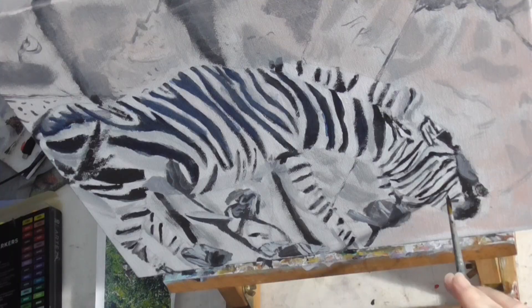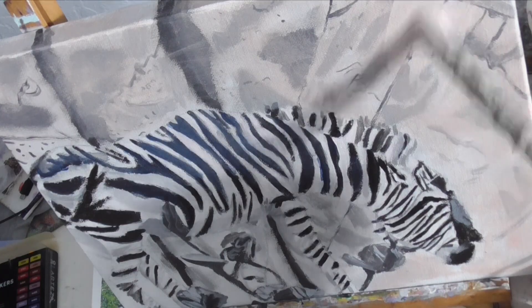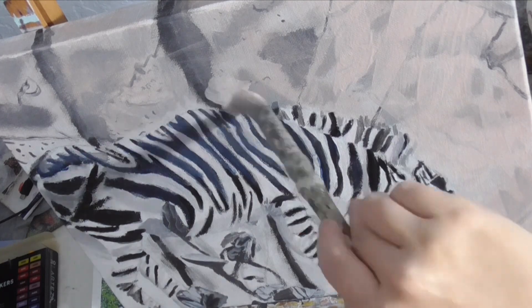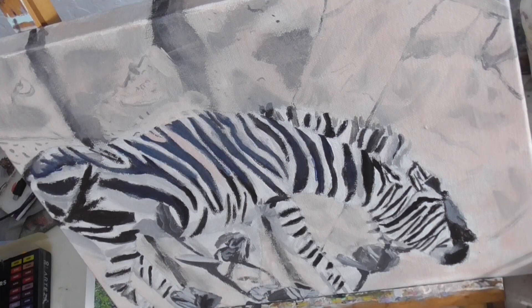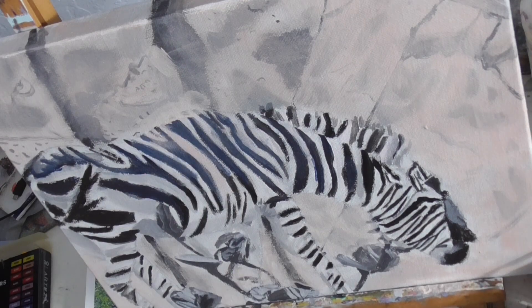For the stripes that will be solid black, I want to make sure they're nice and intense. In the meantime, I'm putting another layer on the rock. And because white things reflect colors around them, I'm bringing some of that pink I just used into my zebra.